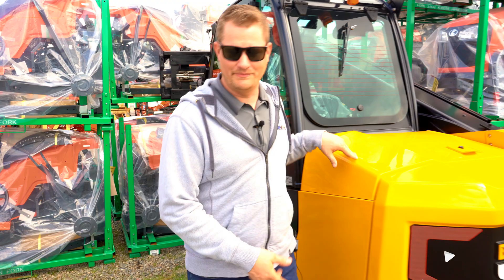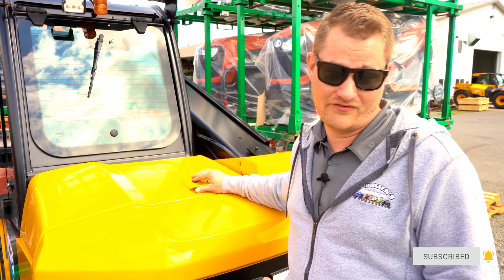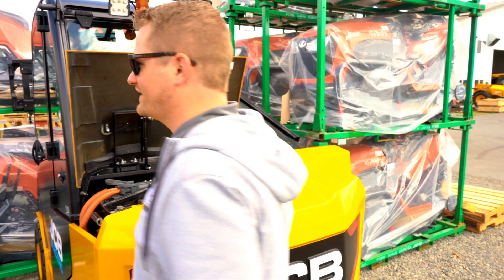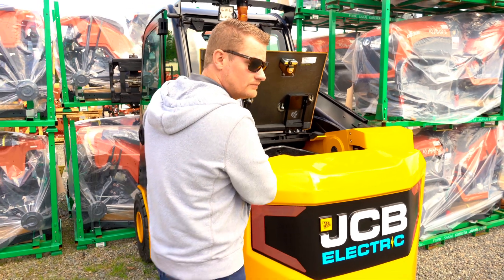You might assume the battery's in the back, and you'd be right — the battery weighs a lot. With forklifts you need a lot of weight in the back because you're lifting a lot in the front, so it acts as a counterweight. It works perfectly on this forklift because the counterweight is right where you need it. And batteries are heavy — this one has quite a bit of battery.